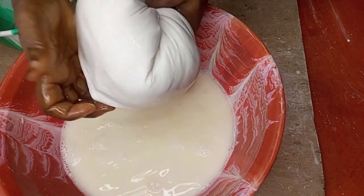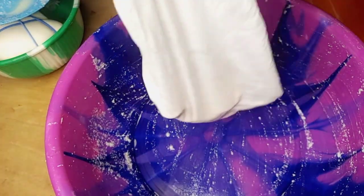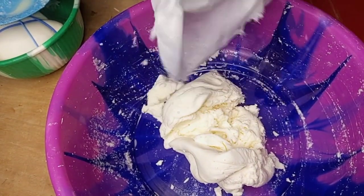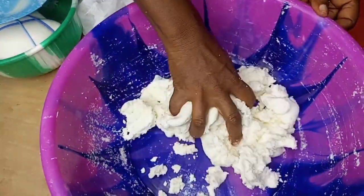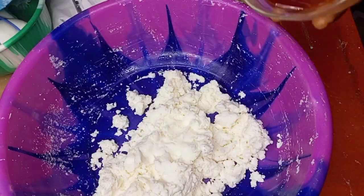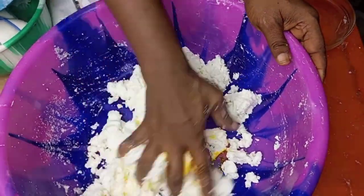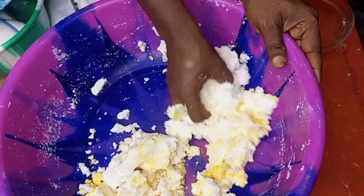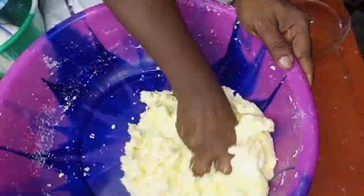After squeezing the water out of the cassava, I'll be transferring it into a bowl. Then I'll be adding some bits of oil and mix the oil with the cassava together. You can add more oil depending on your taste, but it shouldn't be too much. I'll just mix it together properly.